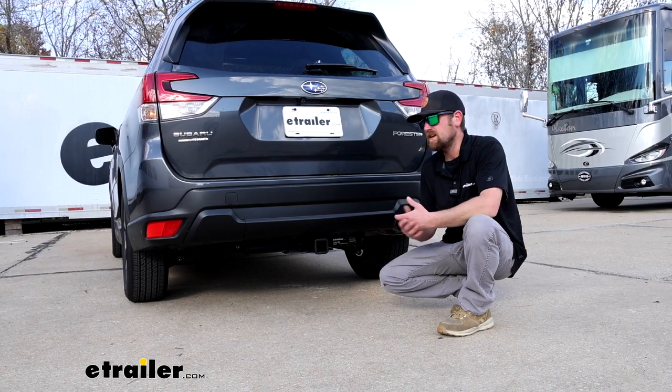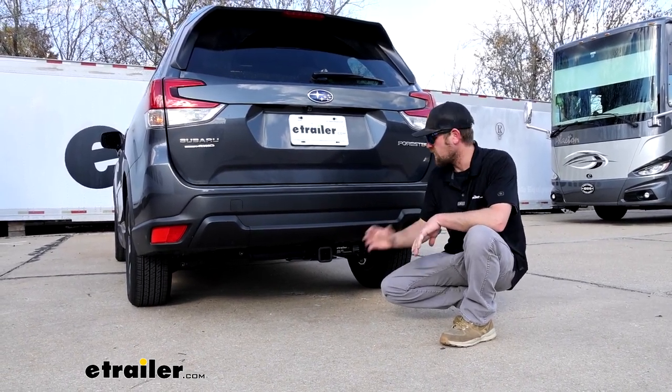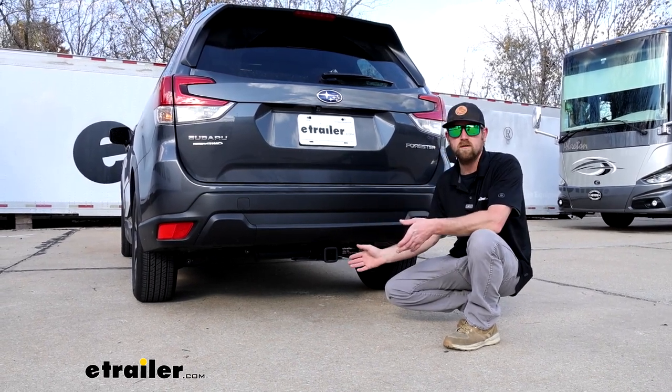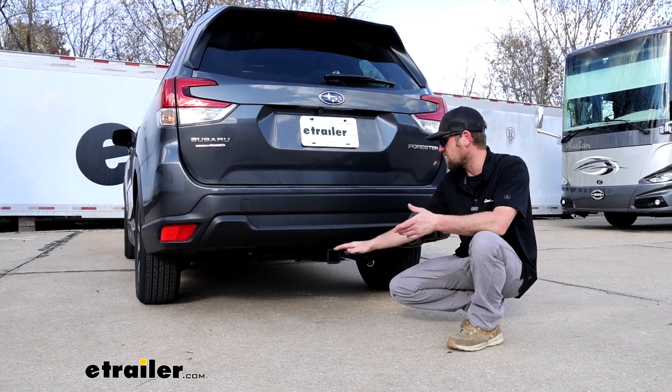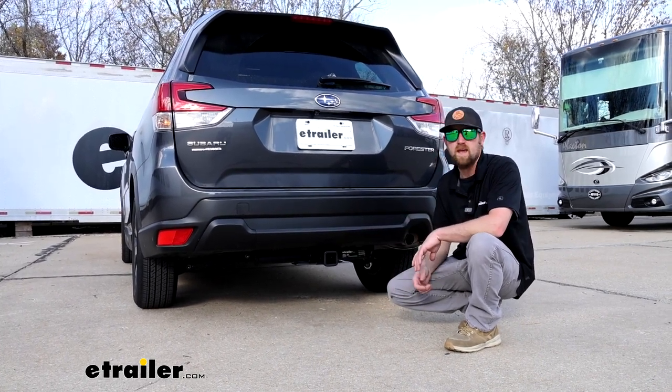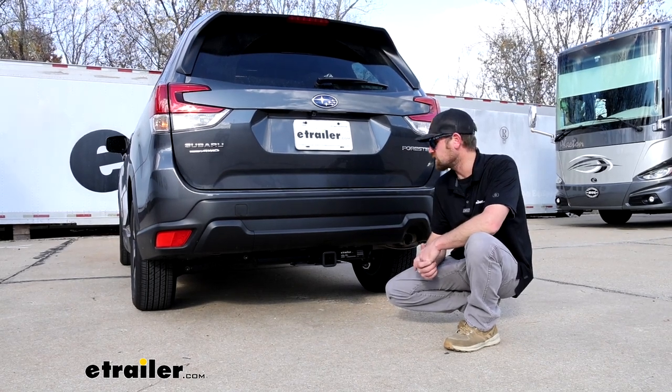At the end of the day, if it were me and I was going to put a hitch on my Forester and I was okay with having one that is visible, this would be the one I would go with hands down. I think it looks the best out of all of them — I'm just a fan of the matte black finish, honestly. And it'll handle pretty much whatever you want to throw at it, so you can't ask for too much more.